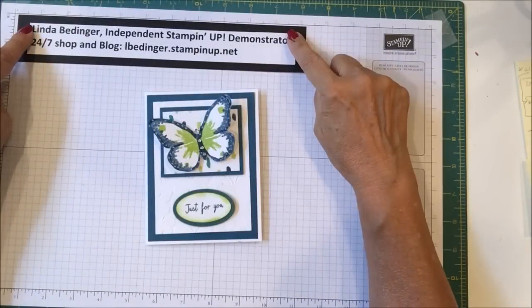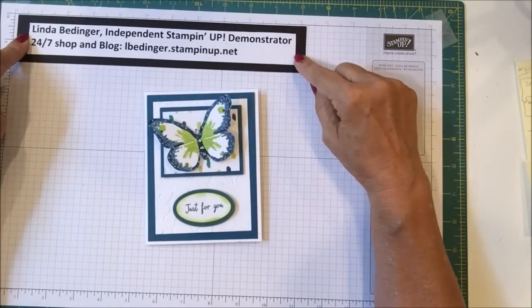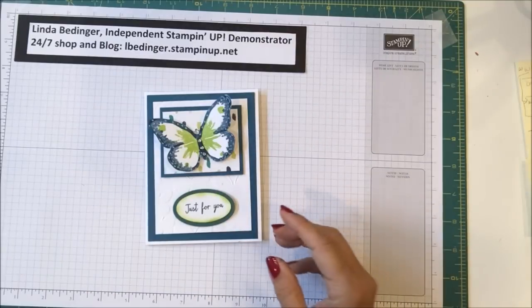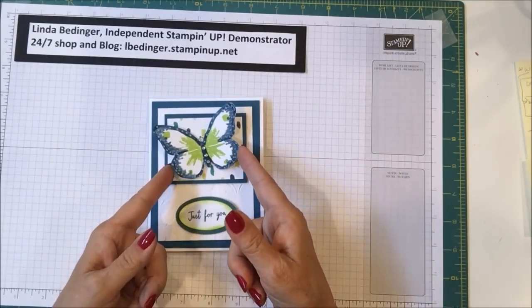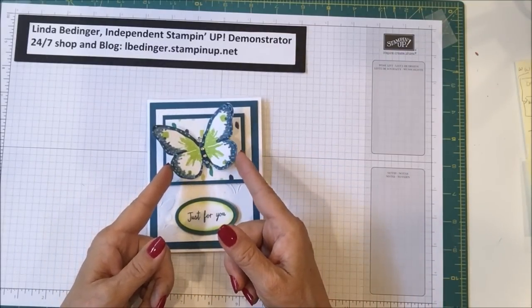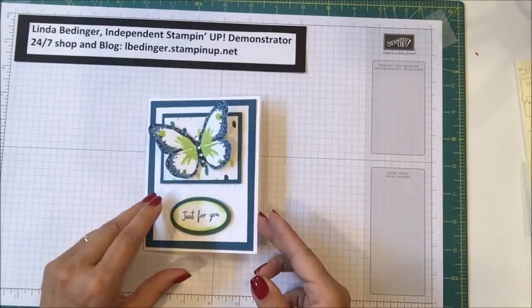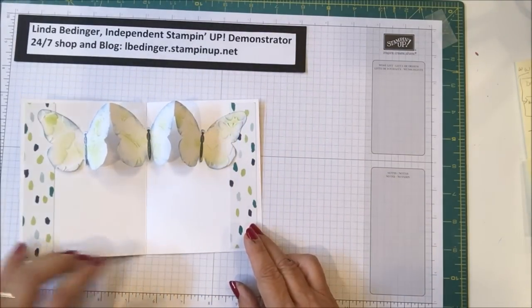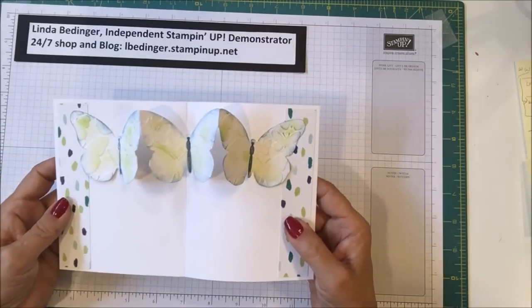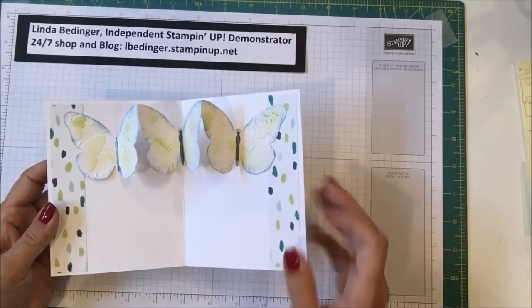Hello Stampers! My name is Linda Bettinger and I'm an independent Stampin' Up! demonstrator. Today I'd like to show you how I made this card. This card is interesting in that it has a butterfly in front, but on the inside it is a bit of a pop-up, so I want to show you how I did this.